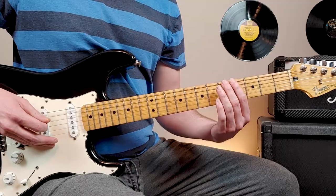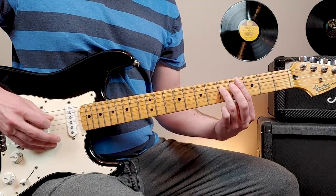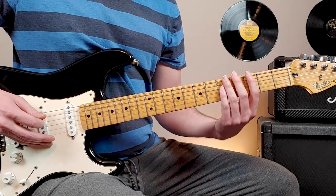The next one starts fifth fret, sixth string. And then the same — five, four, five on the fourth string. So we have this so far.